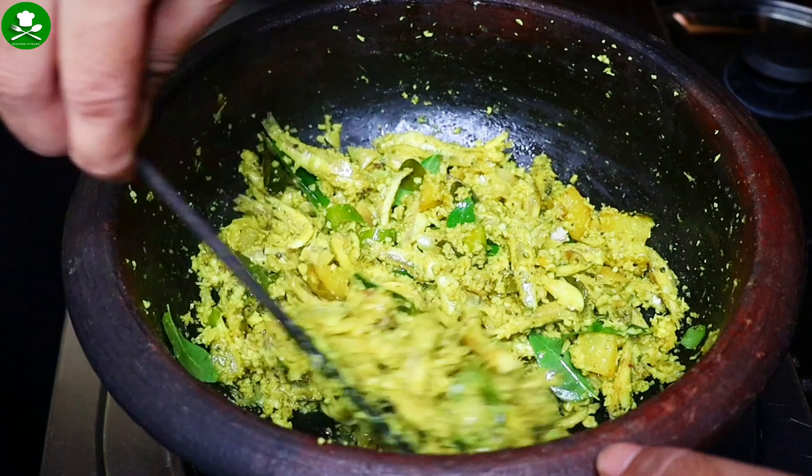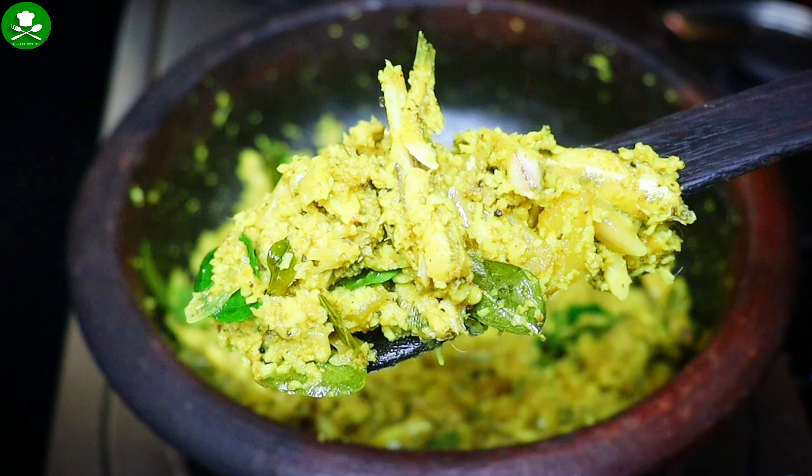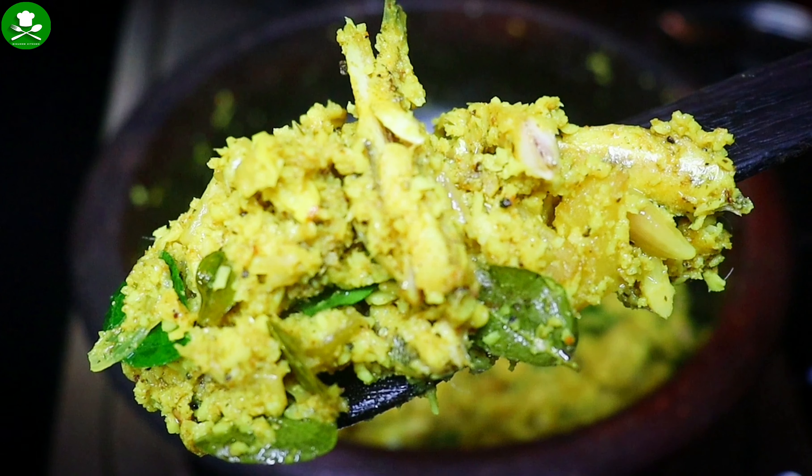We are ready for the taste. Let's mix the taste and taste it. If you want to try it, please don't forget to subscribe to our channel. We will be having a great recipe. Bye!